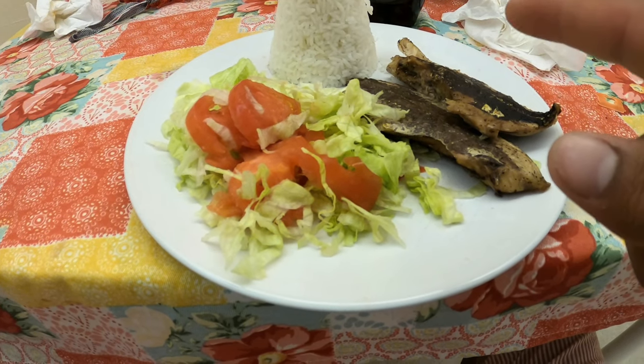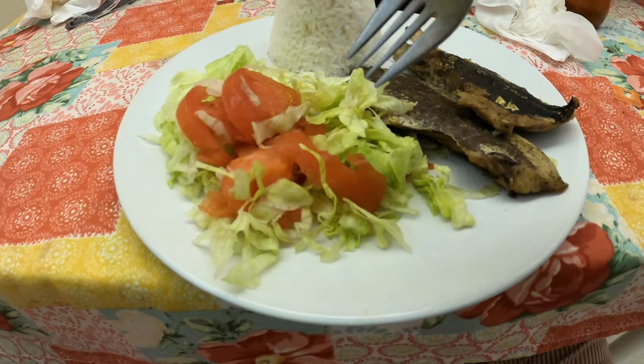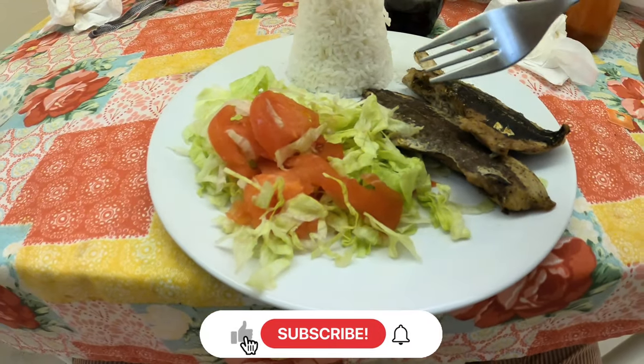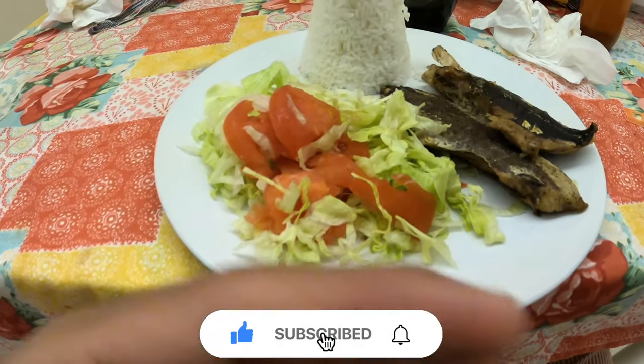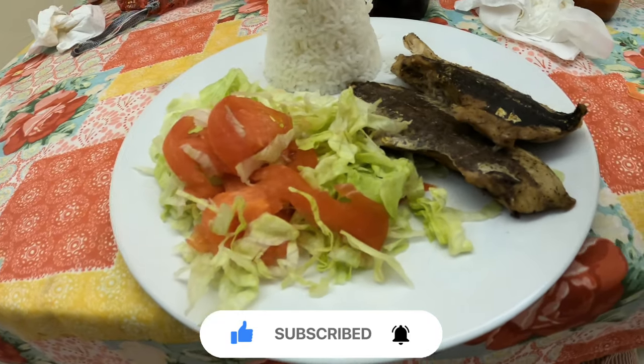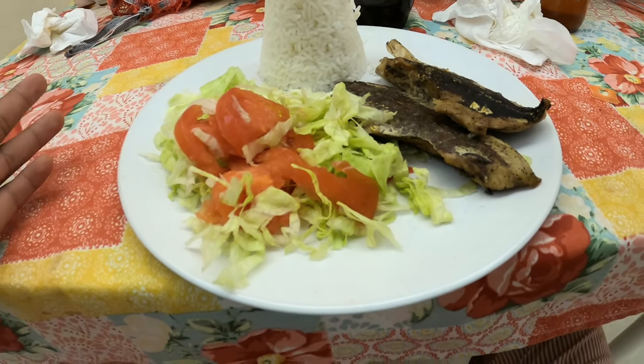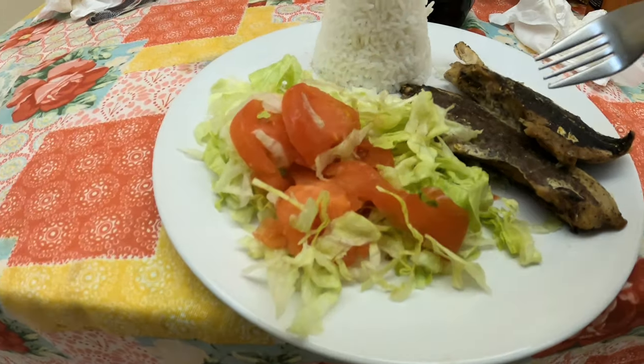I set the oven to 350 degrees, set it to bake, and set it for 40 minutes. Thank you guys for watching this video, and stay tuned for the shark fishing videos. Once we get to clear water, I'm gonna get to those right away. Thank you guys for watching. Bye!